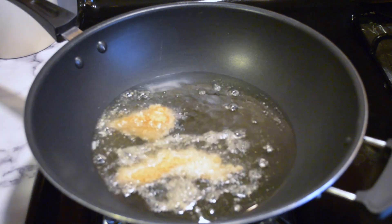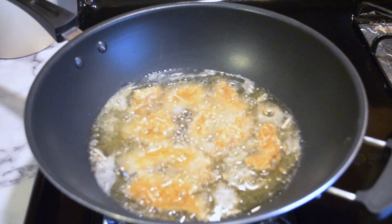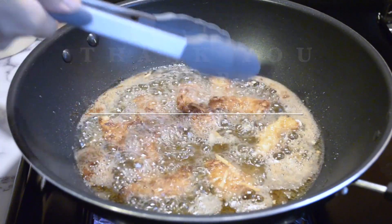On medium-high heat, you would want your chicken pieces to cook evenly on both sides. Remove them once golden brown and serve them with your favorite dipping sauce.